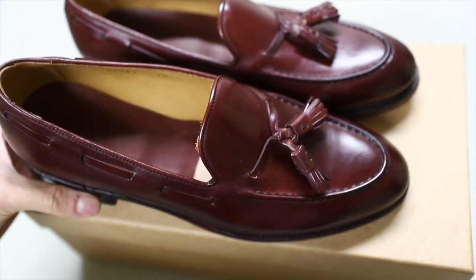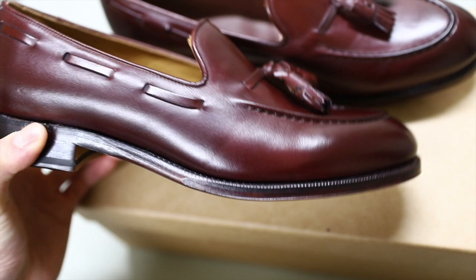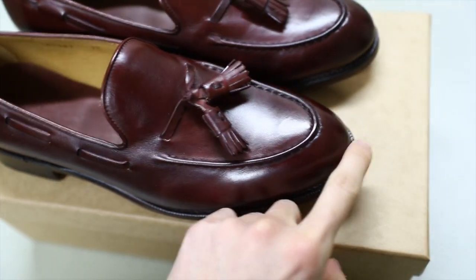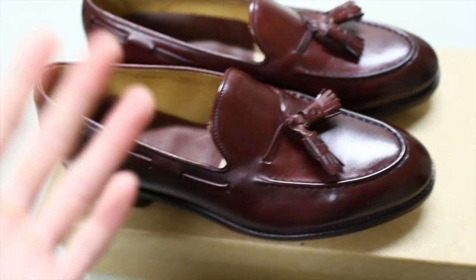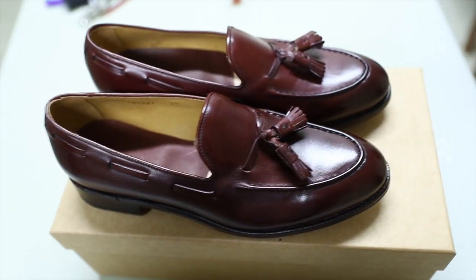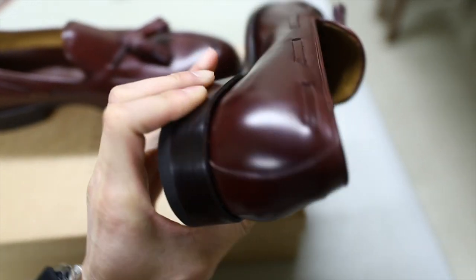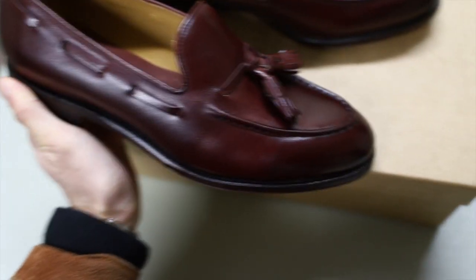My final thoughts on this shoe: amazing value, Goodyear welted, quality leather — I don't think it's corrected grain — and a beautiful shape. They're made in Shanghai predominantly, but as with anything you can get good or bad products from anywhere in the world. As far as I'm concerned these are such good value and a quality product. We'll see how they last, but from what I've seen today I'm happy with my purchase.